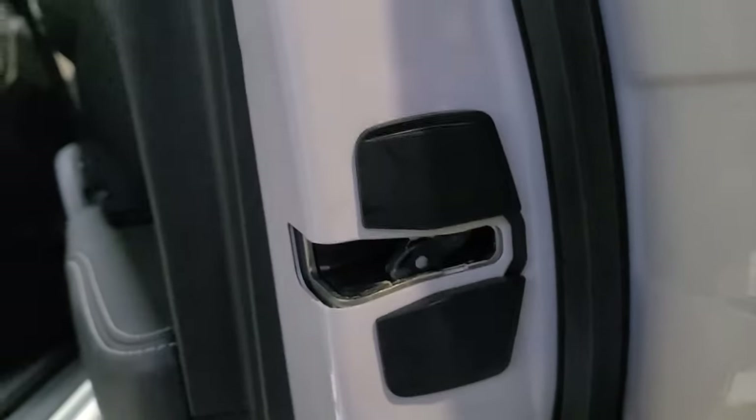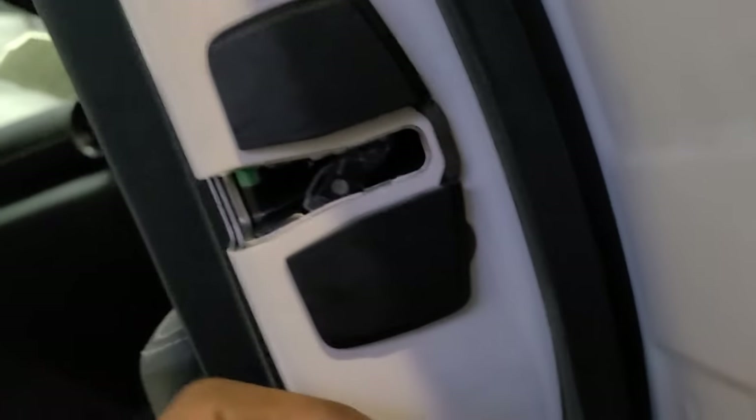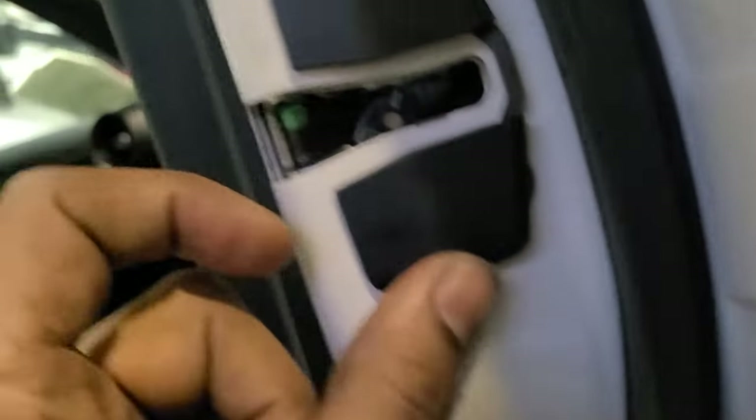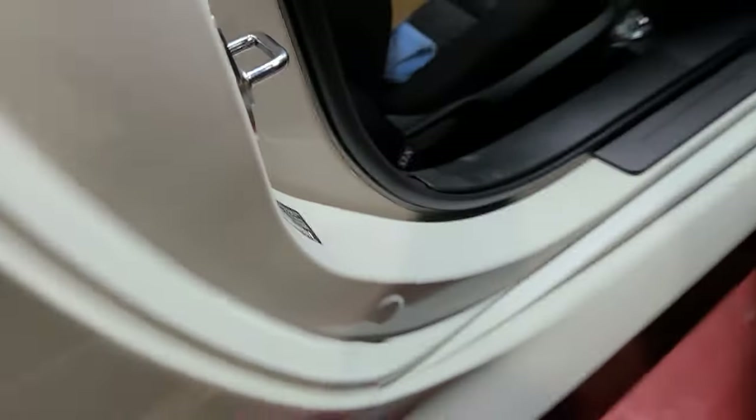That was pretty exhausting. I think I need a beer. Just clip it on, make sure the edges meet there. Pay attention — A on the top, B on the bottom. Let's see how the door closes.